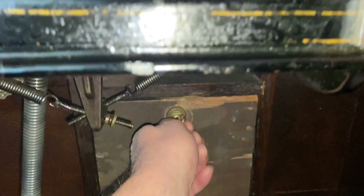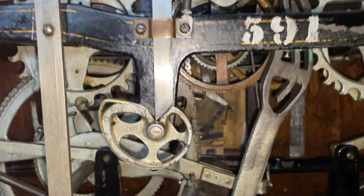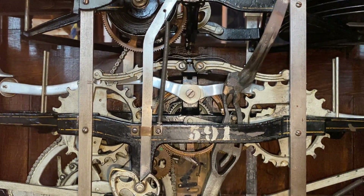All the way down at the bottom is where your collection of nickels would be. Thanks for watching — it's just one of the many unique features at the Sanfilippo estate. Check us out sometime.